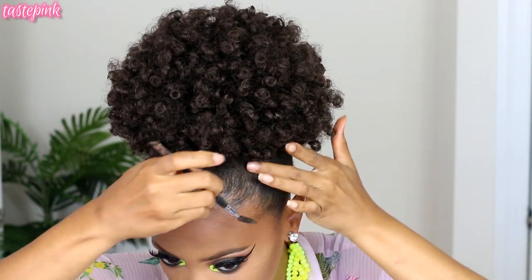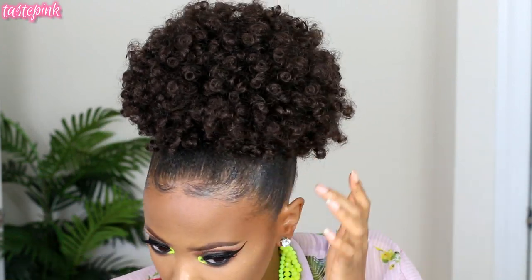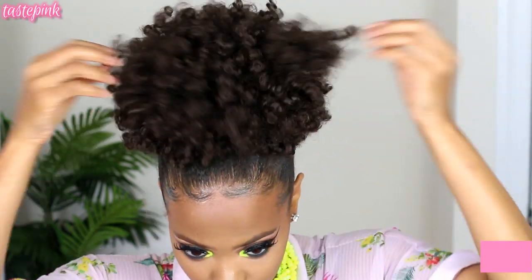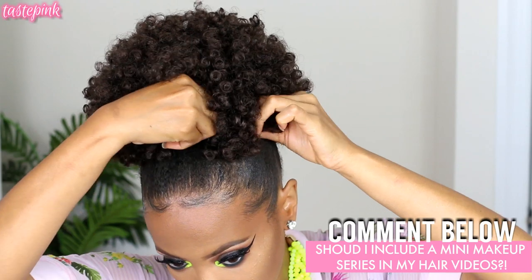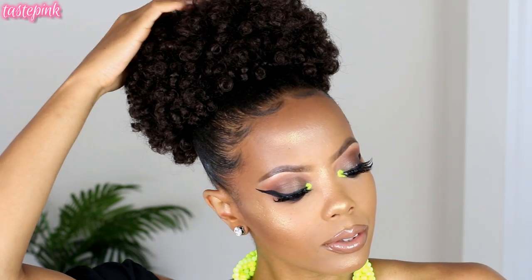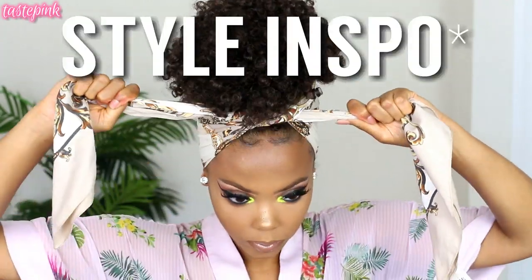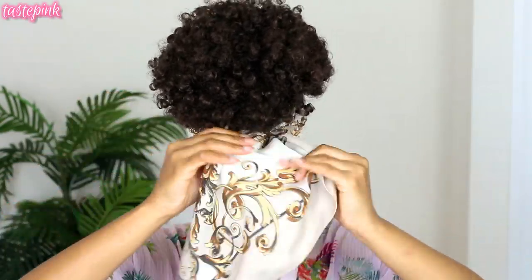Since this is such a look, makeup takes it over the top — I'm going neon, especially with this neon green. I know you guys want more makeup tutorials, so I'm thinking of adding a little series at the end of my videos showing makeup tips like eyeshadow application, since you guys love that. Let me know in the comments, subscribe, thumbs up this video, share it, and comment below — I'm trying to talk to y'all!